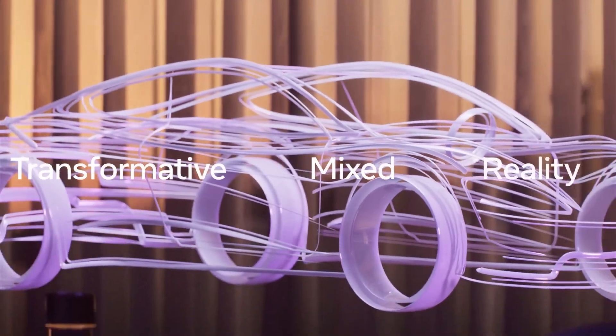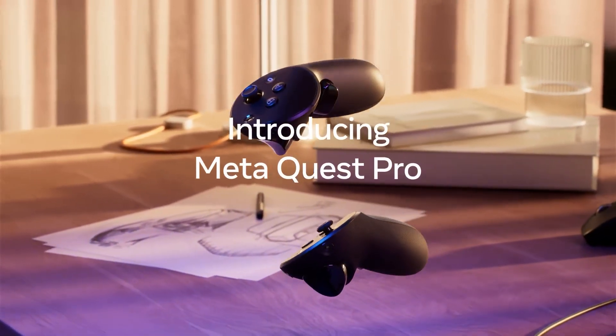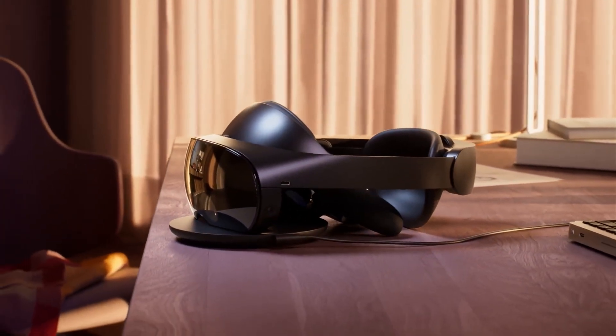If you have enough money in your pocket, the Cast Pro is a very satisfying device and I recommend it. The price is a bit expensive though.